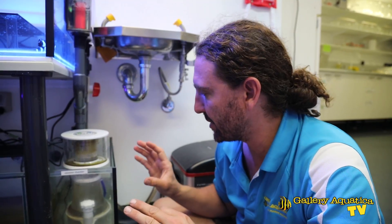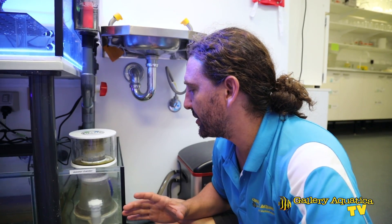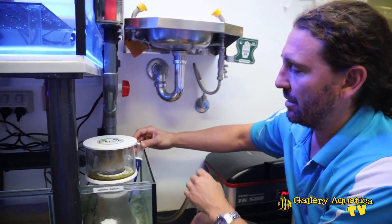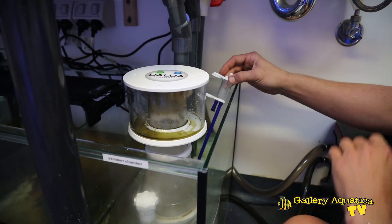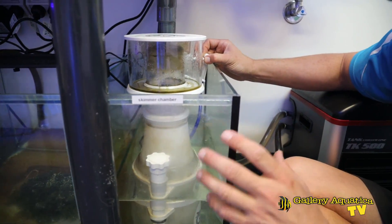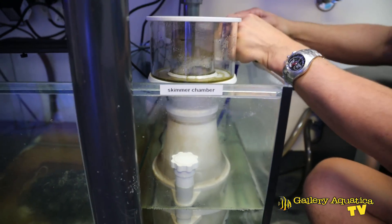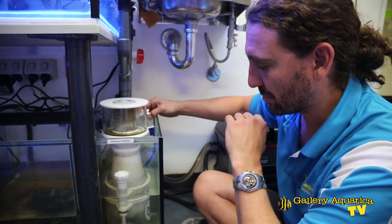We've noticed that the skimmer isn't skimming properly — there's hardly any bubbles in the body of the skimmer. This indicates to me that there's probably an issue with the air intake. It might have been tuned incorrectly, but I'm going to open up this air intake. So straight away, this is the problem. These skimmers skim really well and usually there's a really nice fine amount of bubbles. Someone's just over-tuned this — they've tuned the air intake down. And that's all it took to fix.